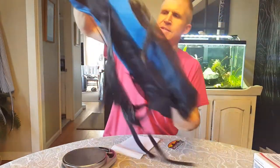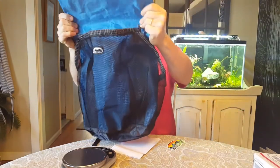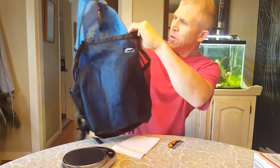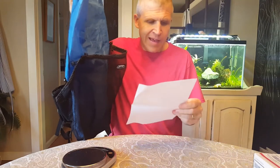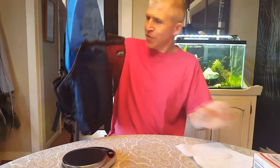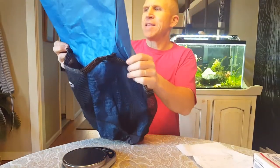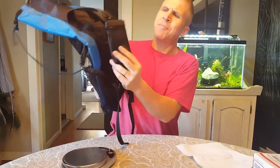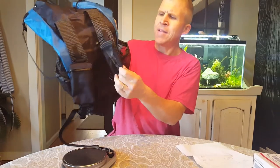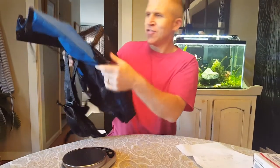This is my new Zimmerbuilt Quick-Step Pack. Is that a beauty or what? There's a nice little sticker, and I love it when cottage industry brands include a handwritten thank-you from the person. This was built by Chris Zimmer. I can't wait to get this out — it weighs like nothing. I did get it with two modifications: a little pocket on one strap and a water bottle holder on the other strap.